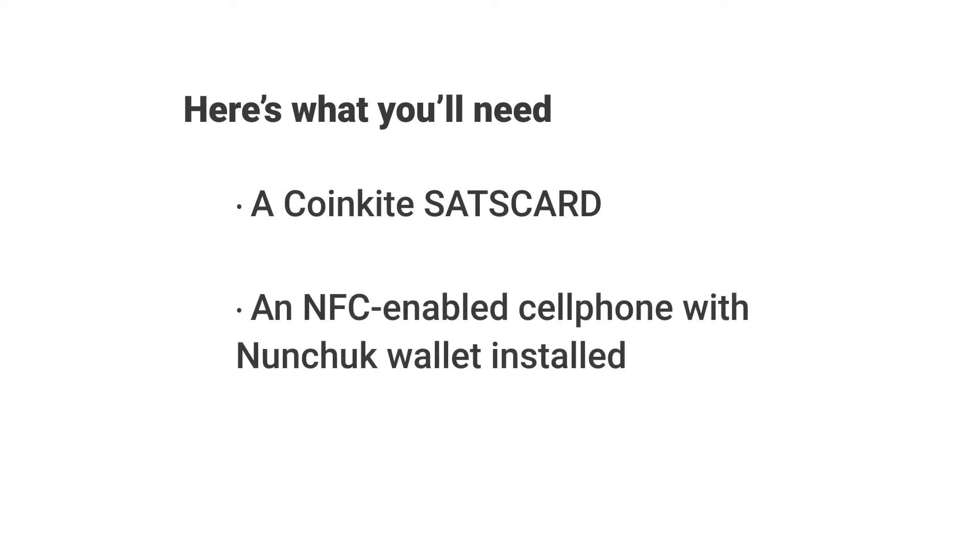Here's what you'll need: a CoinKite sats card and an NFC-enabled cell phone with Nunchuk wallet installed.